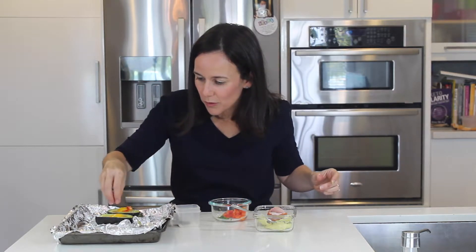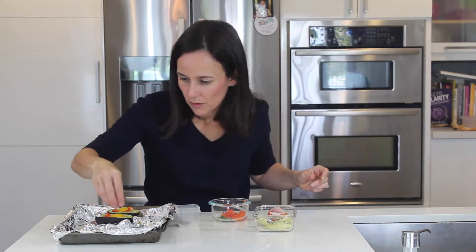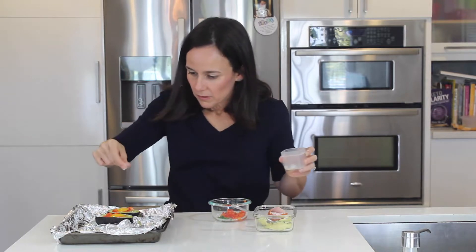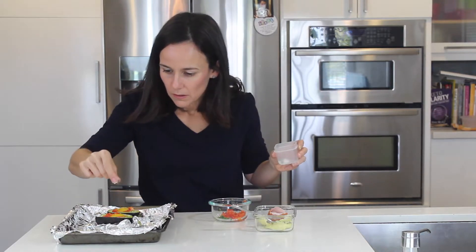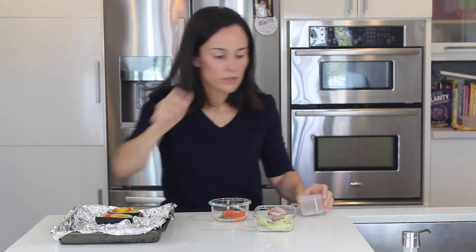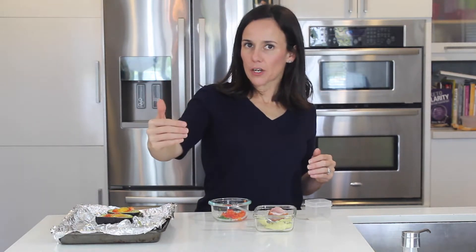We're going to put a little bit of red pepper — I love the colors. The chive is going to go on after, then salt and pepper. We are going to bake it at 425 for about 20 minutes. I like my eggs a little runny; if you don't, you can add another five minutes.